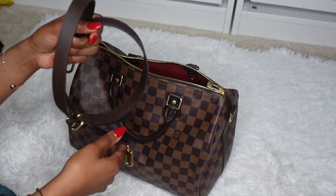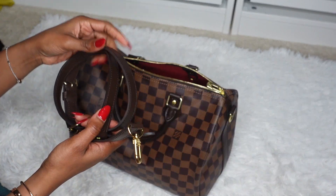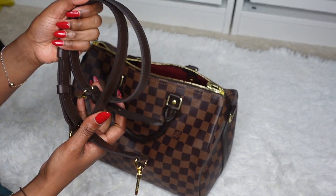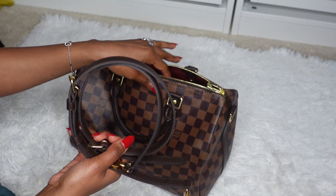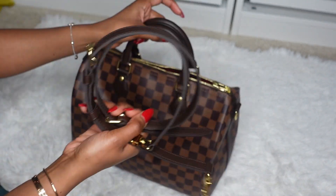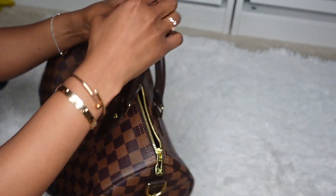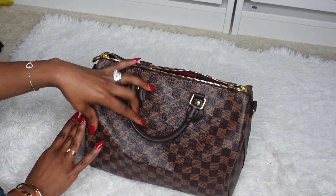If you're considering this purse and you're a practical person — someone who has kids or is active — I would suggest going ahead and paying the extra few dollars for the Bandoulière version of the bag. I wouldn't want to pick this bag without the strap, because the classic Speedy only has the handles that you can carry as a top handle or at the crook of your arm.